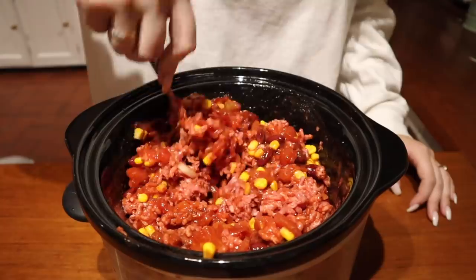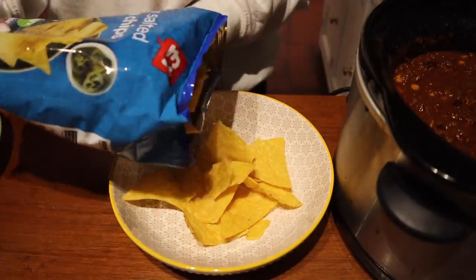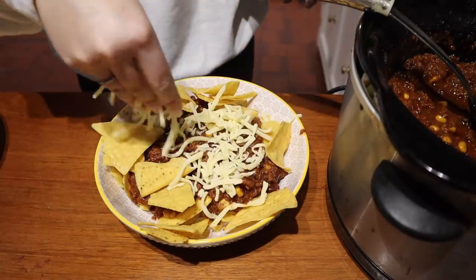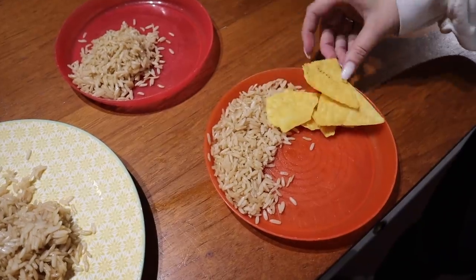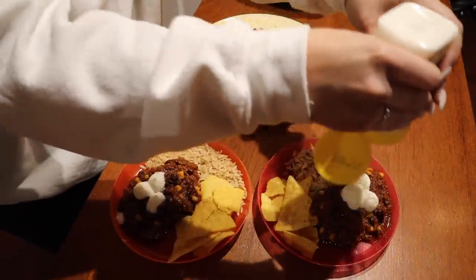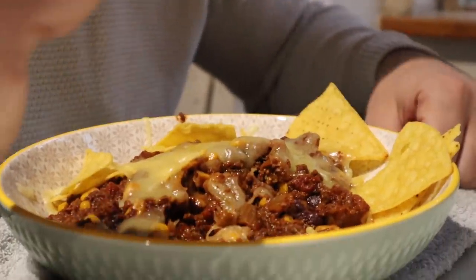Give it a really good stir and leave it on low all day if you're going out, or leave it on high in the morning and turn it down to low in the afternoon. The house just smells so yummy while it's cooking all day. Steve wanted his as nachos, so we did some nachos with the chilli on top, added cheese, and put that in the oven. We had ours with rice, some tortilla chips, and cheese. I always add a little bit of sour cream for the boys in case it's spicy. It's a really delicious, lovely warm cozy meal.